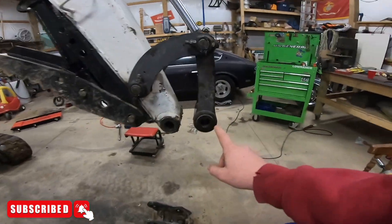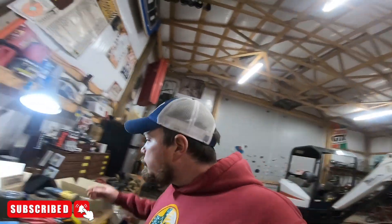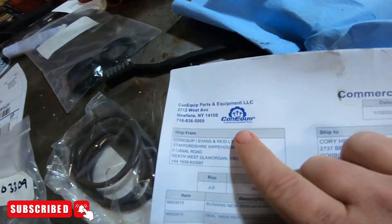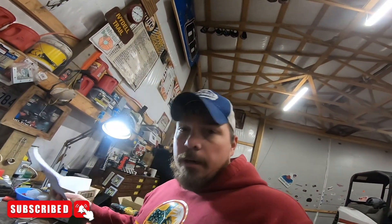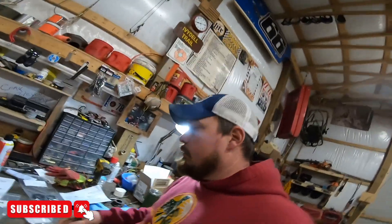This is all I've done — I've got these bushings. This is my first time doing this. I ordered parts from Con Equip, a pretty awesome company. They called me twice making sure I had the right parts. I gave them a serial number and a year and they just sat on a computer, figured it all out, and sent me the stuff.